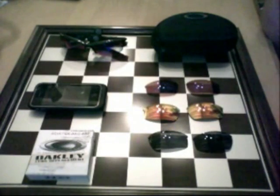Hey YouTube, how's it going? It's Fakus7 here, and today I'm going to be doing a talk about some Oakley products. If you don't know, Oakley makes sunglasses and snowboarding apparel. Today I'm going to be talking about their glasses, lenses, and a couple of other things.